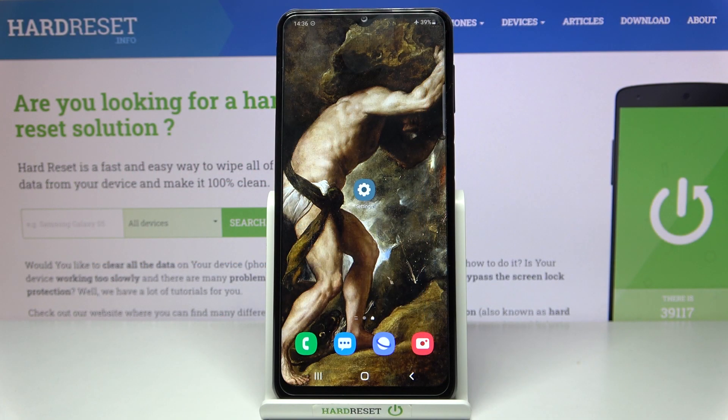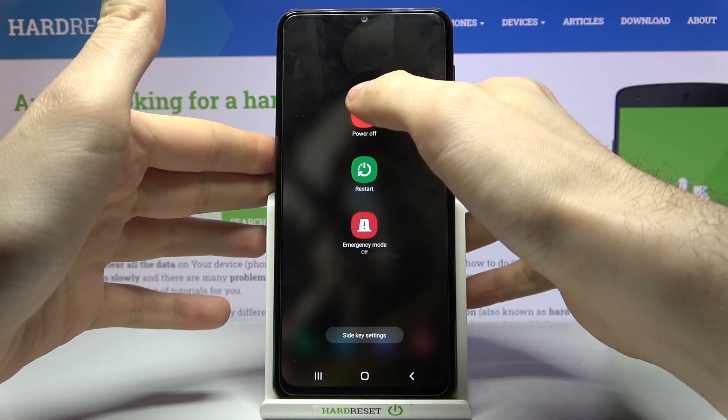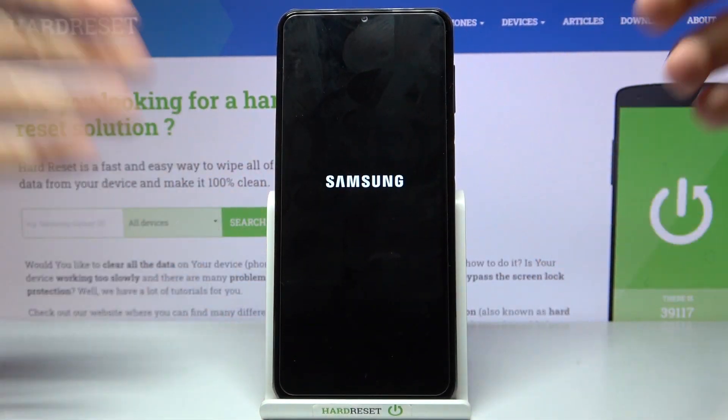Here I have the Samsung Galaxy M32, and today I'm going to show you how to enter fastboot mode on this device. First, you'll have to turn your device off and wait for it to turn off completely.